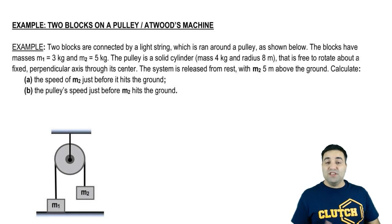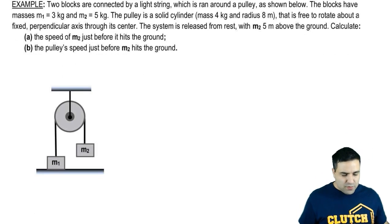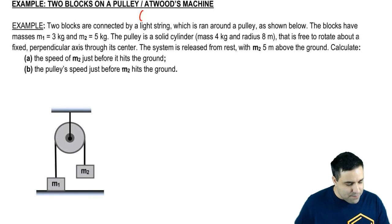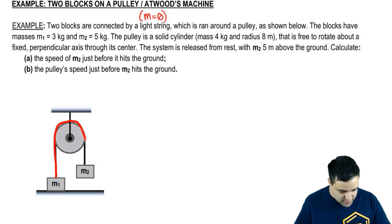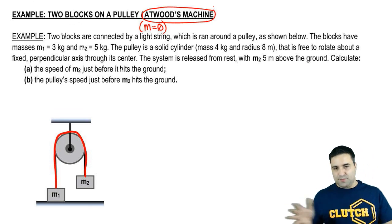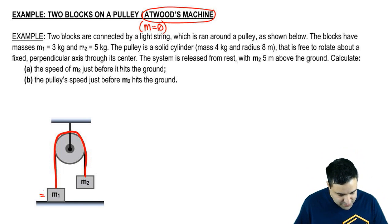In this video I'm going to show you how to solve this very popular question using conservation of energy — specifically conservation of energy with rotation. We have two blocks connected by a light string, meaning the string's mass is zero, ran around a pulley. This setup is called Atwood's machine — a classic problem with a pulley and two objects hanging from it. The blocks have masses 3 and 5.